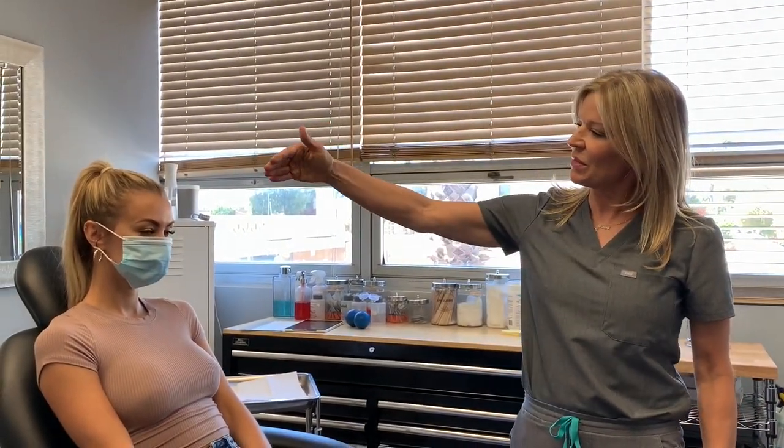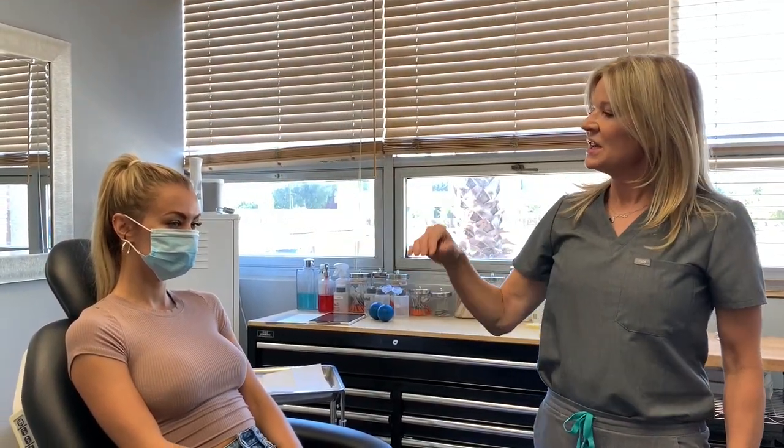Today what we're going to do is smooth out her malar, her cheek area. There's a ligament there that creates a crease — it's called the zygomatic cutaneous ligament — and often it will cause that little crease in the cheek. So today what we're going to do is soften it. We have done that in the past for her; it's been a little game changer.